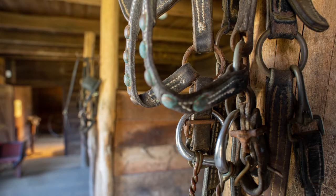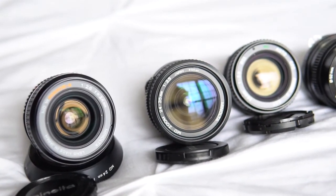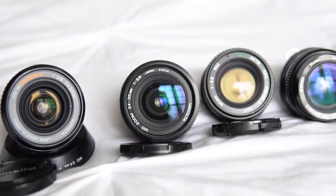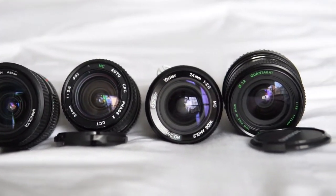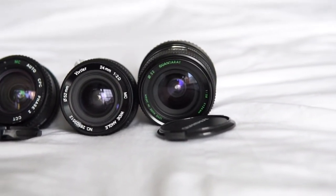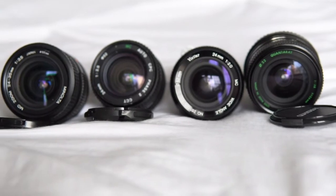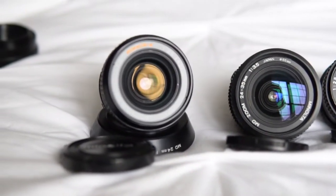We looked at the SuperTakumar 24-35, a TX-mounted Vivitar made by Tokina, the well-regarded Olympus OM 24mm f2.8, and the lens that many felt really won that battle — the Minolta 24mm f2.8. This time I've got four more vintage 24 millimeter lenses, and for continuity I'm comparing them to that same Minolta. I picked up all these lenses at bargain prices, and as a surprise twist I'm even throwing in a vintage zoom.